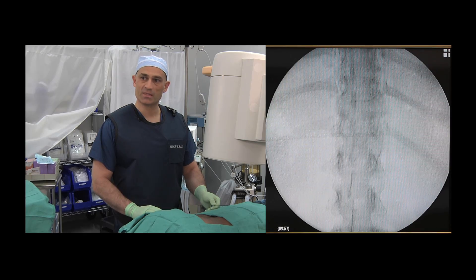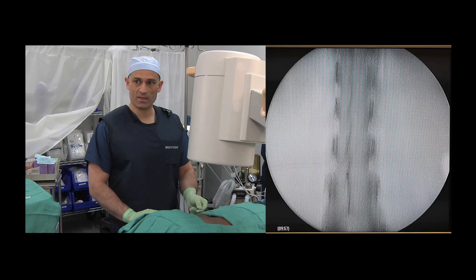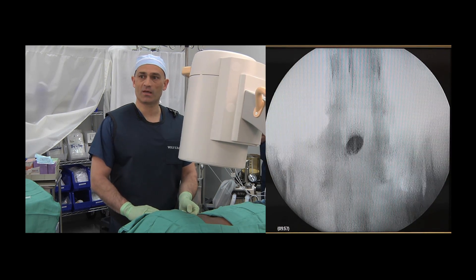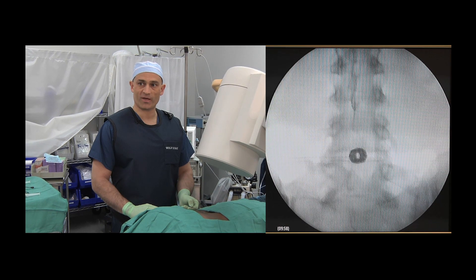The procedure has commenced with the identification of the correct intervertebral level. The needle is placed over the T12 vertebrae, and we count down L1, L2, L3, L4, L5. This is the L5-S1 lumbar intervertebral space. The intervertebral plates are then squared off by rotating the C-arm in a cranio-caudal fashion.